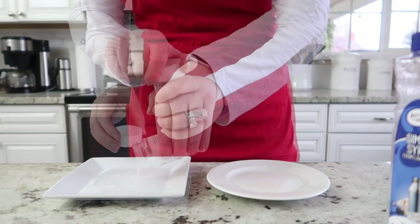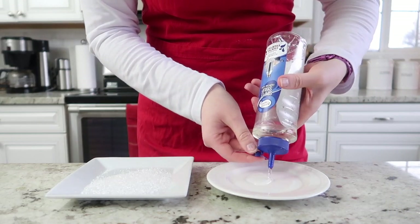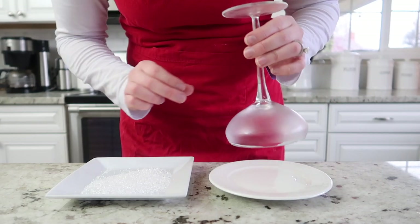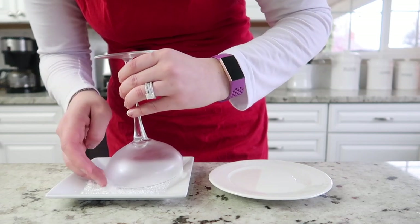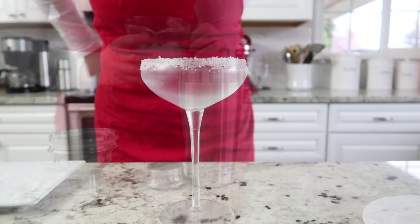We're going to use some coarse sanding sugar and just sprinkle that on a plate, then get some simple syrup. We're going to take a chilled glass, rub it around in the simple syrup, and then in the coarse sanding sugar. You can use your fingers to get the sugar all the way around the rim until it's evenly coated.